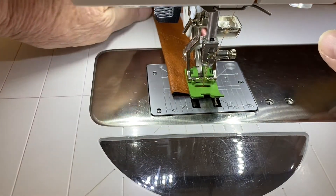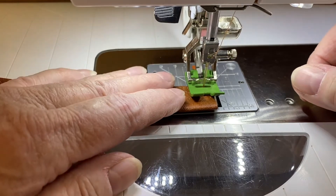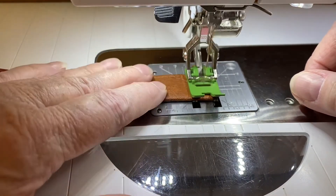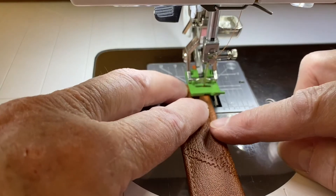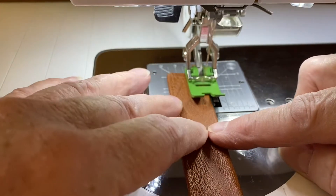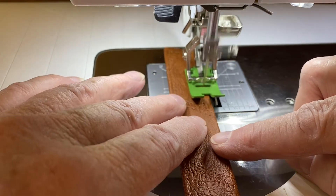I'm using a Teflon foot 52D. Anytime you're sewing leather or vinyl, you should be using your dual feed, so use a foot that likes to be used with the dual feed.